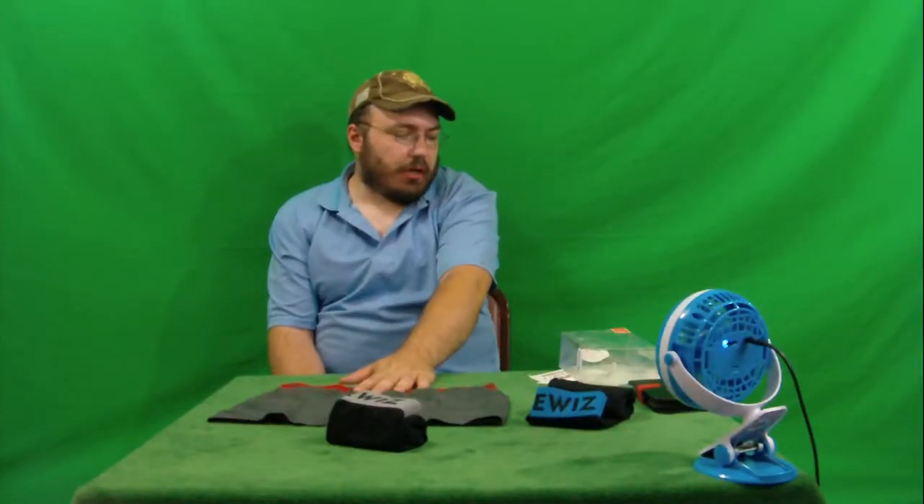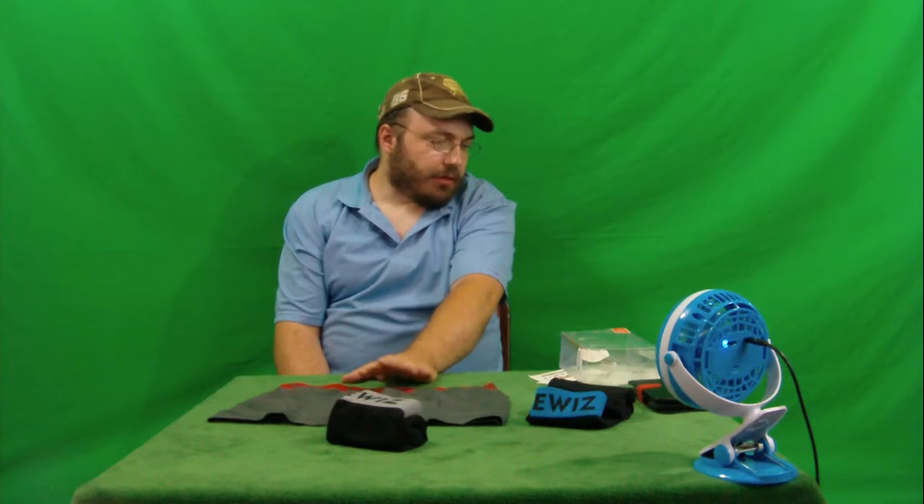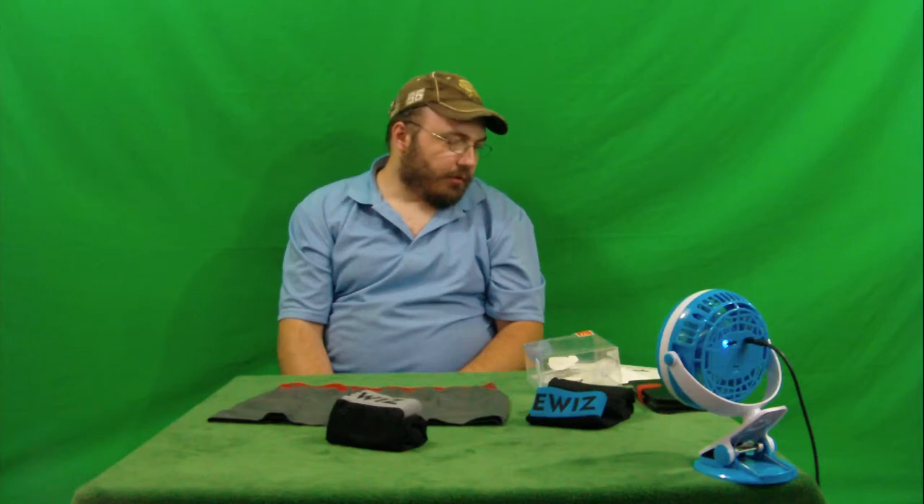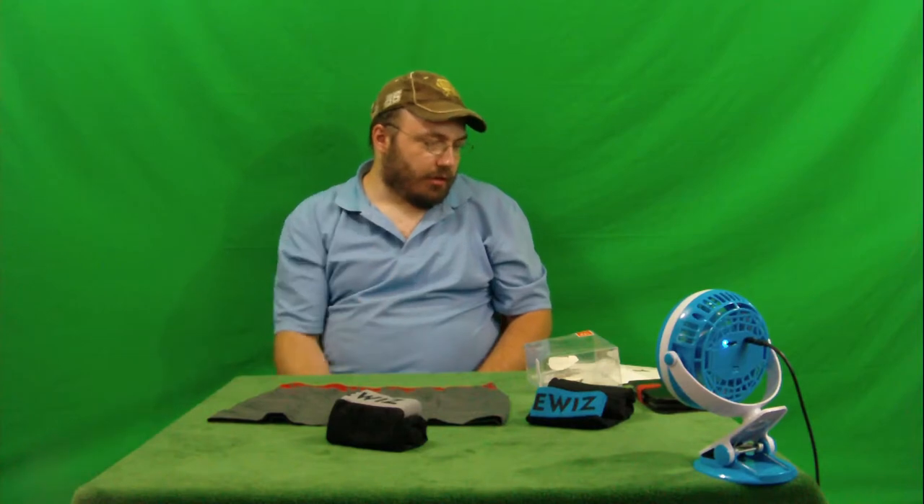These are supposed to be extra large — men's extra large. That means the waist should be 27.5 inches or 70 centimeters, the waistband is 1.57 inches or 4 centimeters, and the length is 11 inches or 28 centimeters.